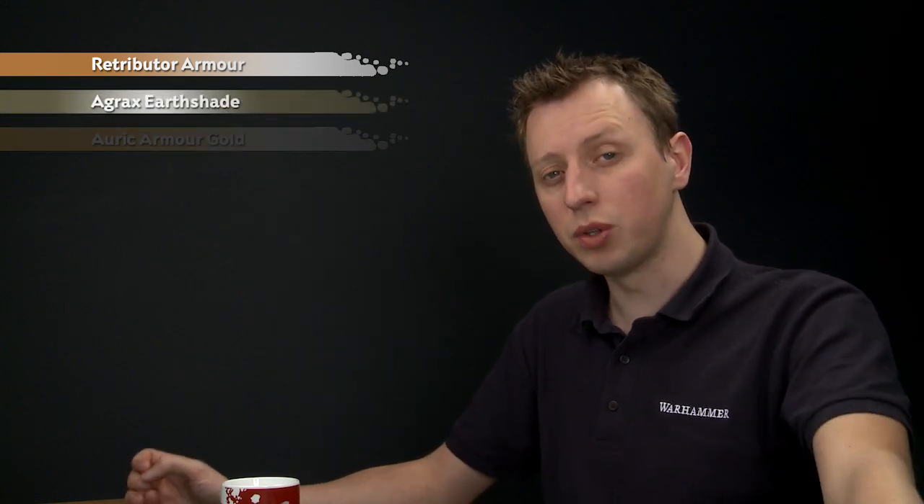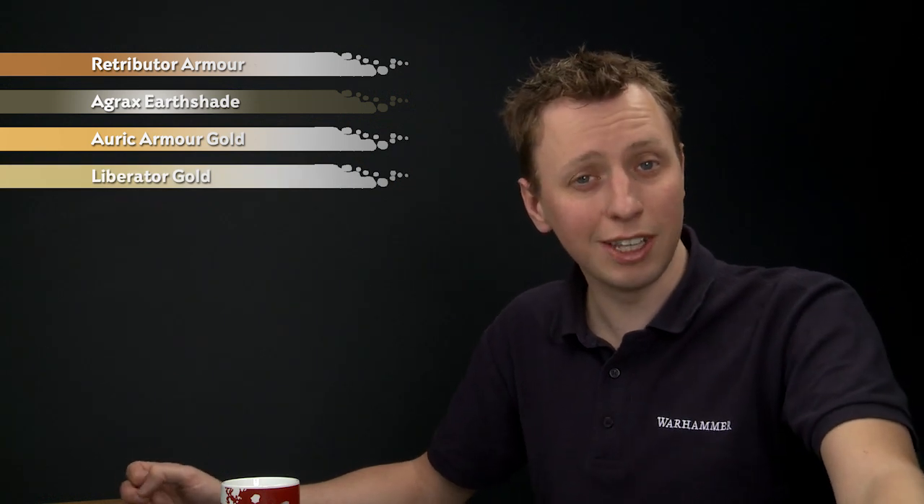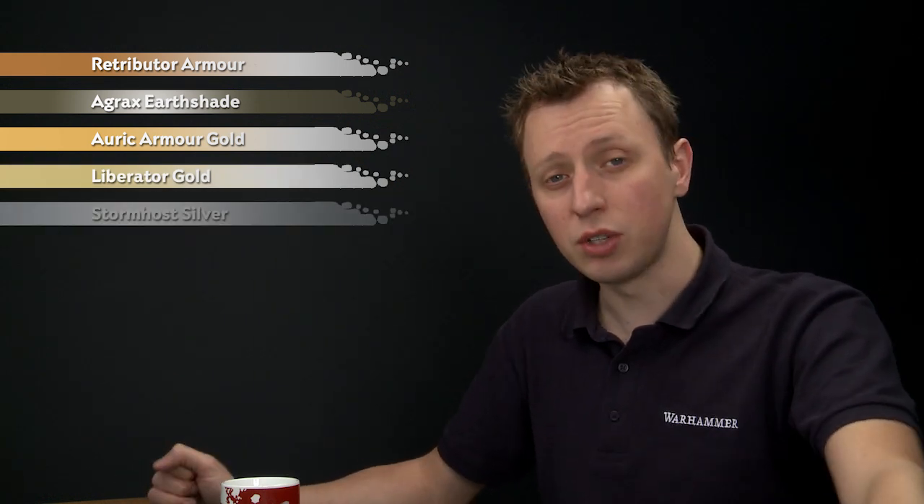Then what we need to do is shade all over the armour with Agrax Urshade, then we'll layer it with Auric Armour Gold, and then add a highlight of Liberator Gold. Now because this is such an elite squad, if you want to take the armour a little bit further, you can do so using Stormhost Silver.